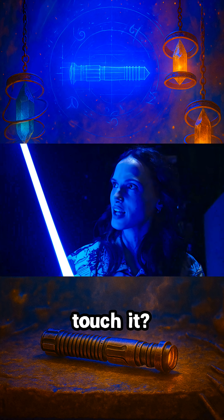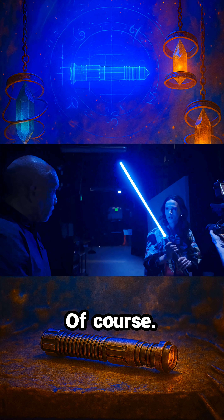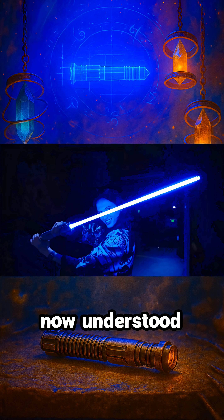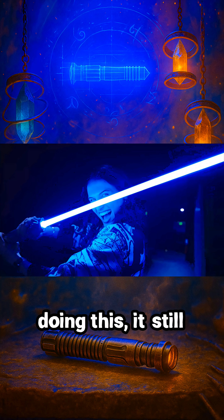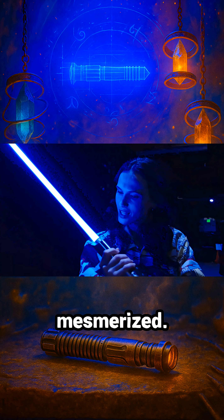So I should not touch it. Much like a real lightsaber. Yes, you don't want to get burned. Of course. Even though I now understood how they were doing this, it still felt like magic. Like, you can see the kid in me is just mesmerized.